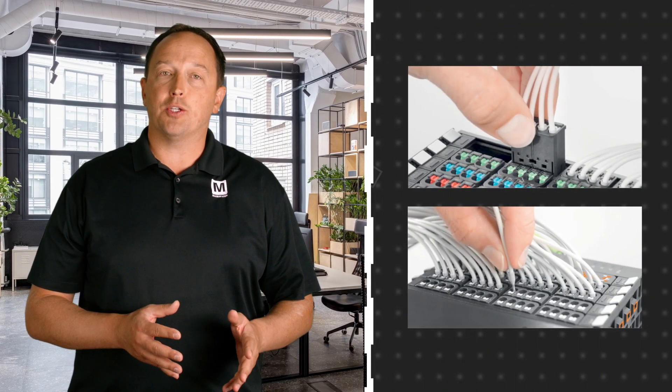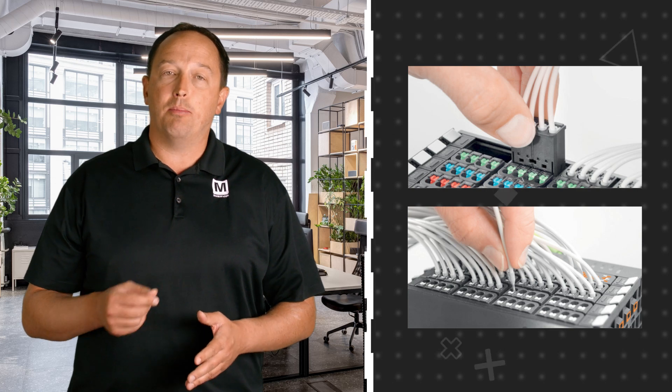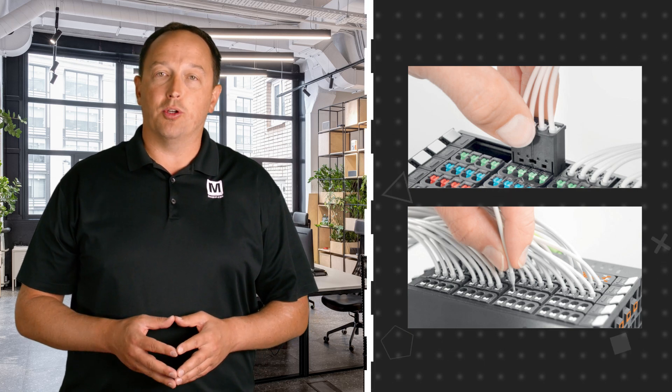The modules also speed up installation with the option to connect sensors and actuators with pre-assembled cables that plug into the modules, or to insert wires directly using push-in terminations for fast and reliable connections.